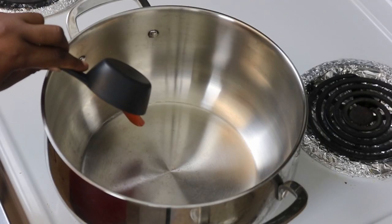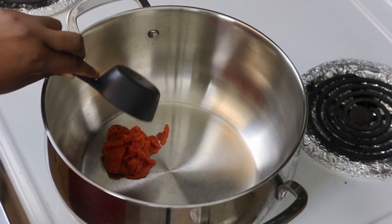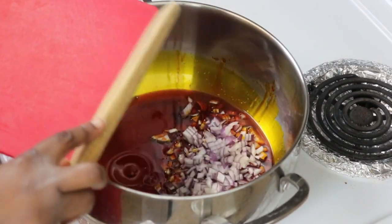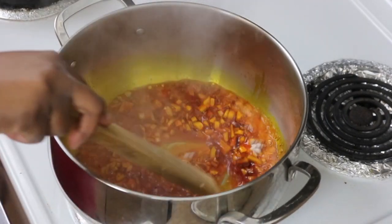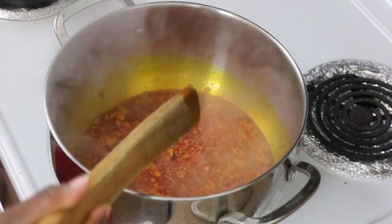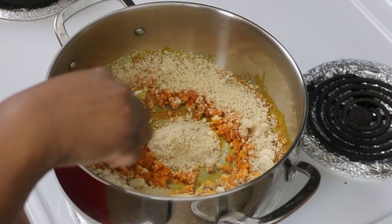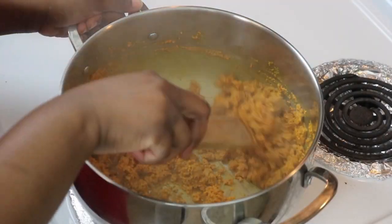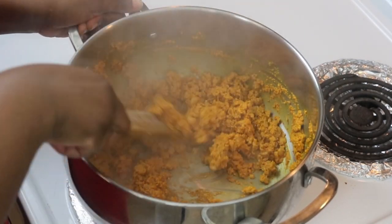Let's get cooking. Get your pot and put some palm oil in it — I'm using about half a cup; you can go up to two thirds of a cup. Heat that up, then chop up a quarter of your large red onion and throw it into the hot oil. Go ahead and add your egusi and stir — make sure this is on high heat, but keep stirring and pay attention so it doesn't get burnt. Keep stirring until it looks done.